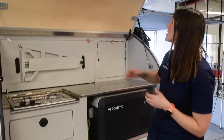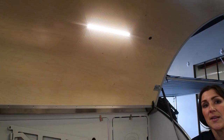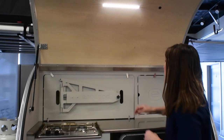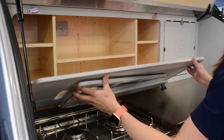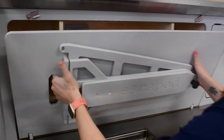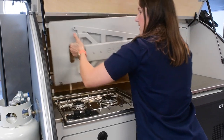Up here is a little light switch for this LED strip light, which provides plenty of light outside when you're cooking at night. We'll show you how to access the cabinet space back here — you just slide these toggles over and then you can access all of this cabinet space. As I mentioned earlier, this is removable and turns into a table that you can mount on either side of the trailer.